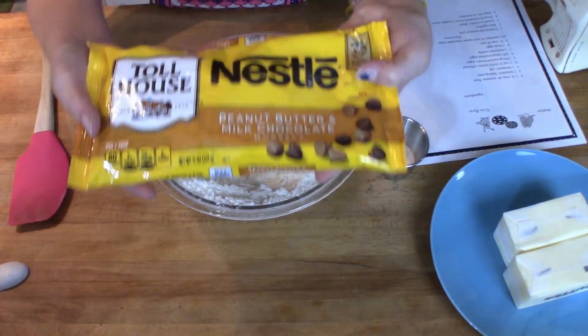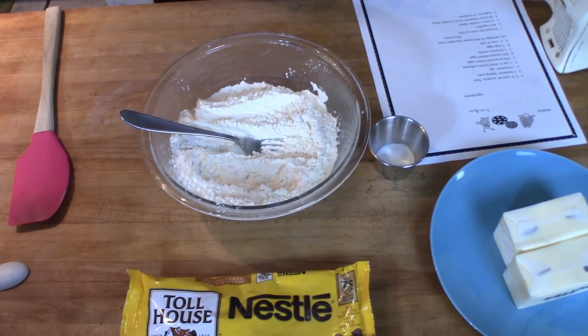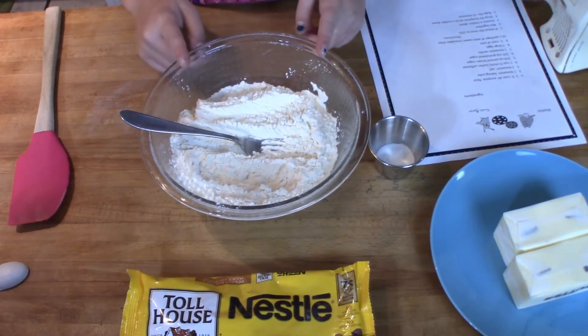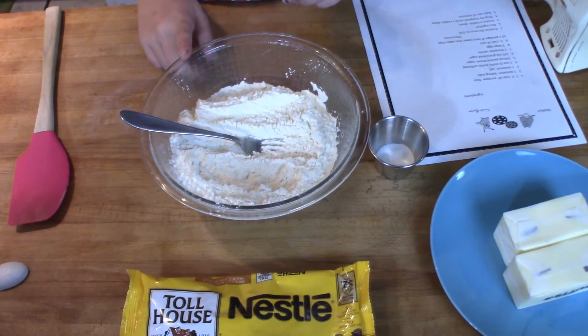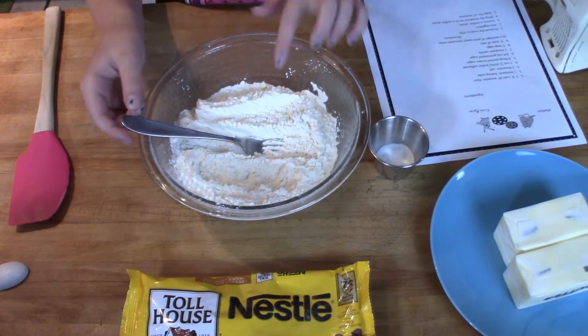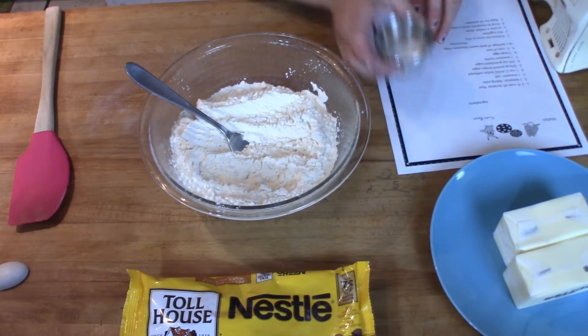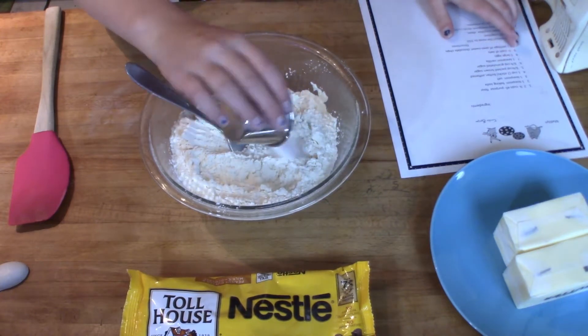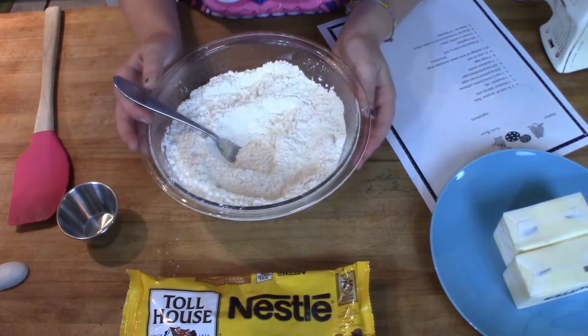So the first thing I have in this bowl is two and a quarter cups of all-purpose flour, and to that I'm going to add one teaspoon of baking soda and one teaspoon of salt.